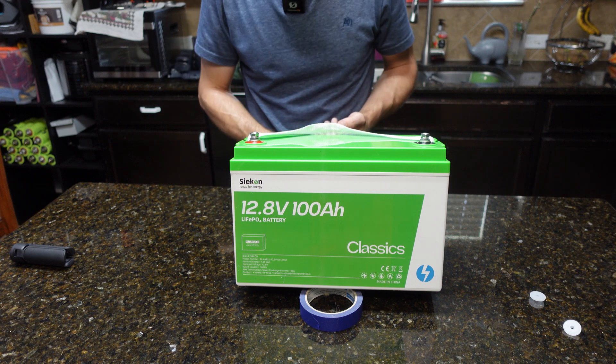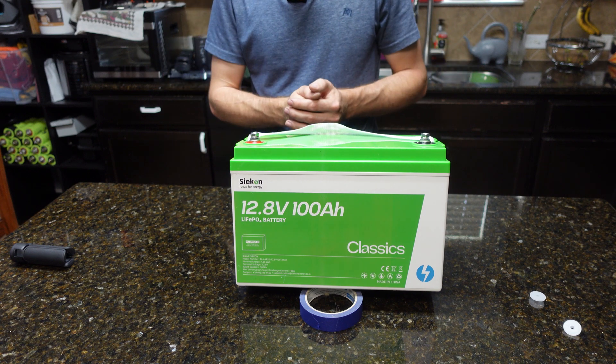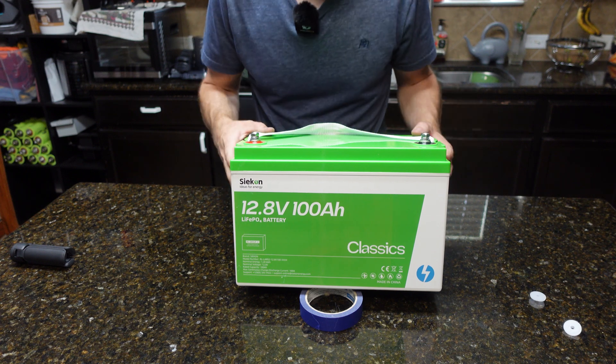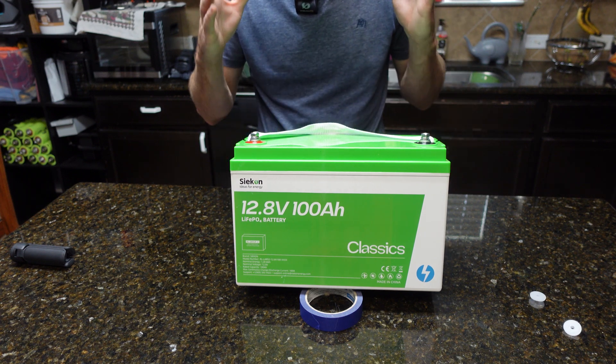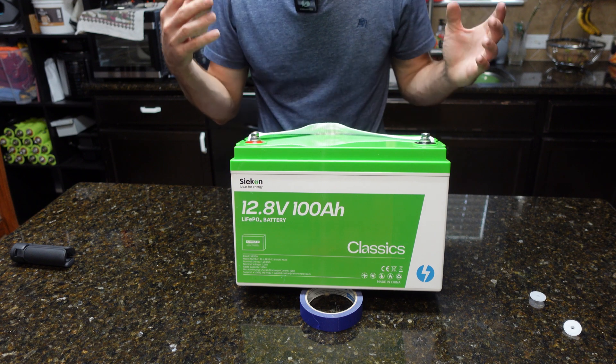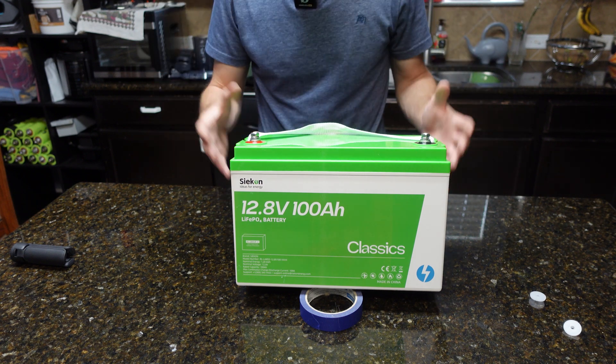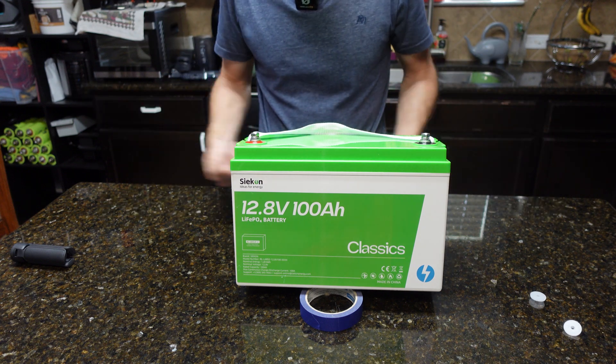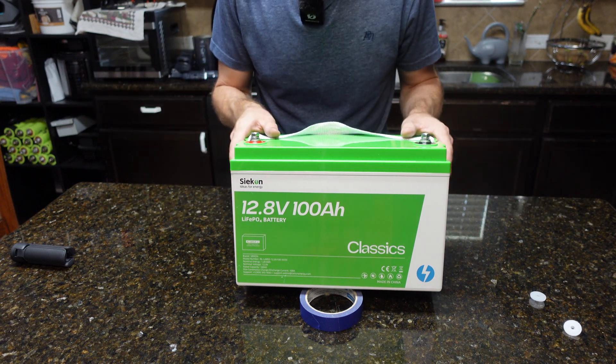We're going to perform a capacity test, then a 100-amp discharge test, then a 150-amp discharge test for three seconds. After that we're going to take the battery apart and have a look inside — the cells, the BMS, build quality — and then give our final thoughts.